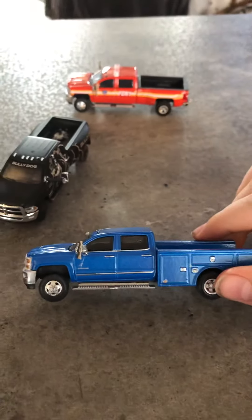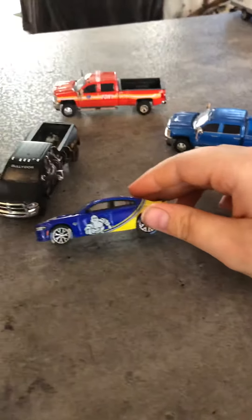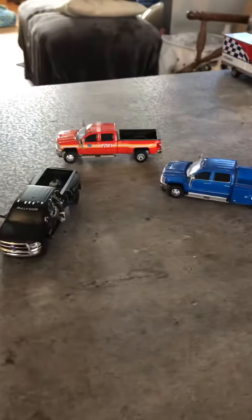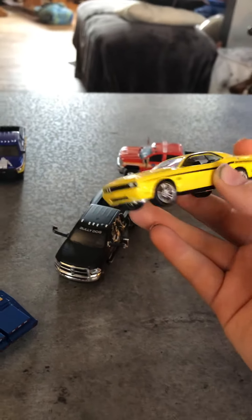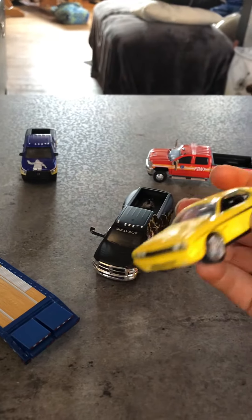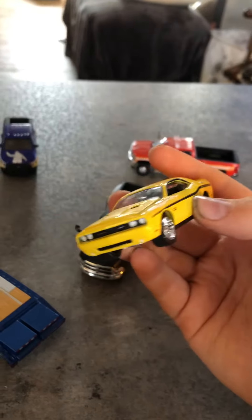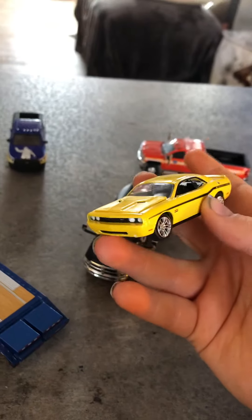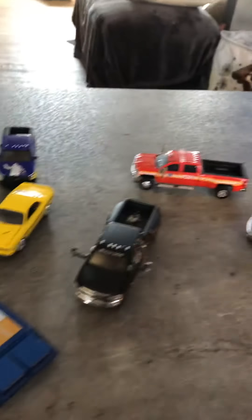And then onto the cars. You already saw the Charger — I talked about that. And then I have this Dodge Challenger. I'm going to be doing some custom work to this, like putting a wing on it and a little scoop fender thing that sticks out. We'll do some customizations to that.